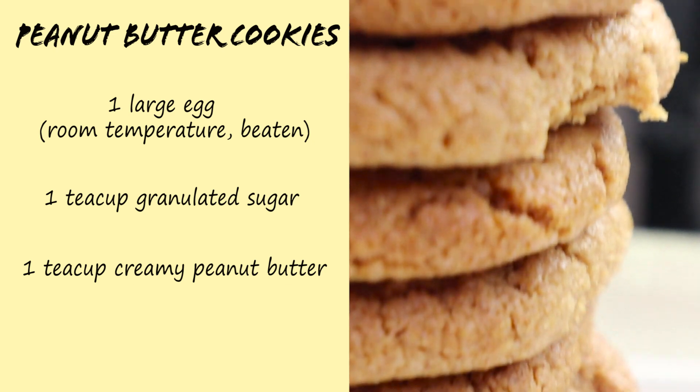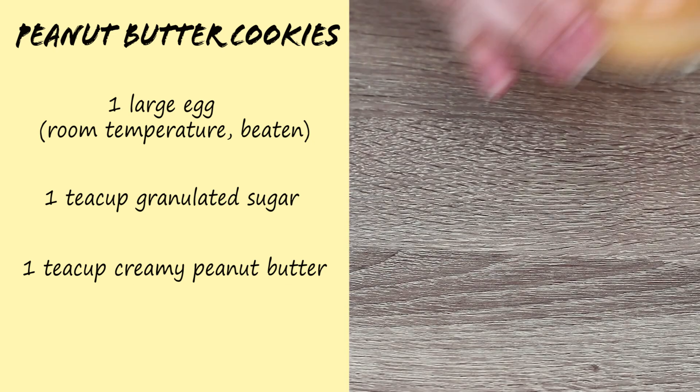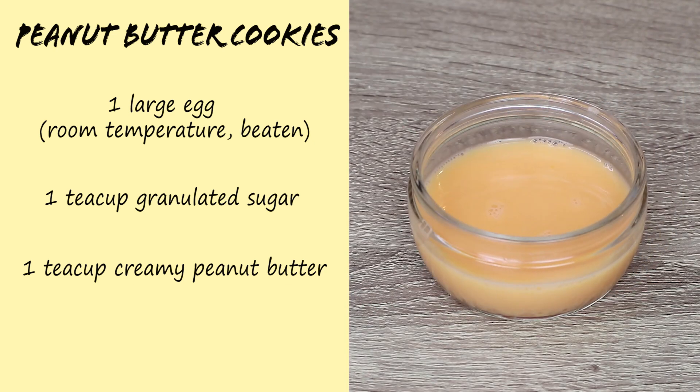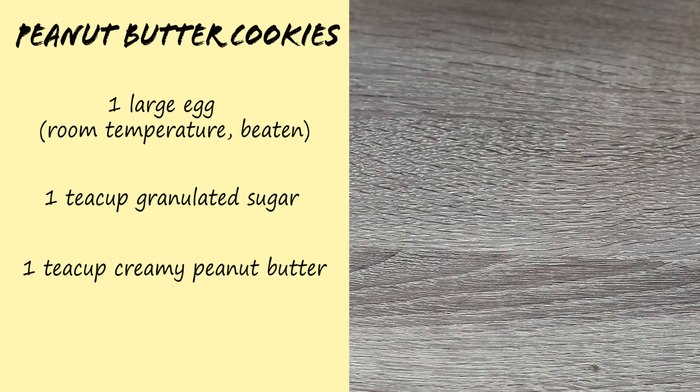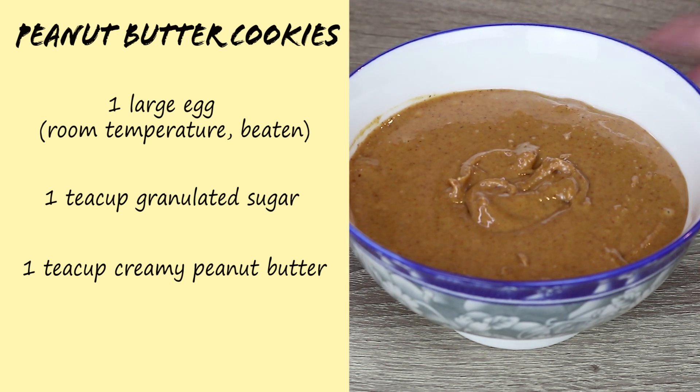Now let's go see the three ingredients we will need for today's recipe. For the delicious peanut butter cookies we will need one large egg at room temperature beaten, one tea cup of granulated sugar and one tea cup of creamy peanut butter.